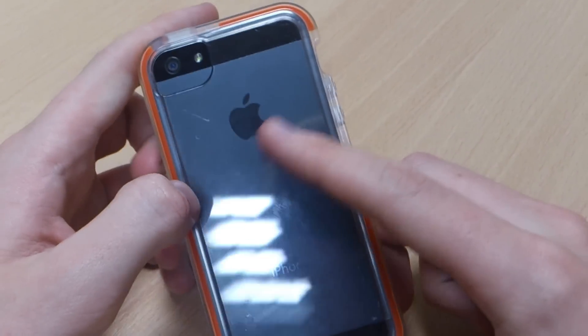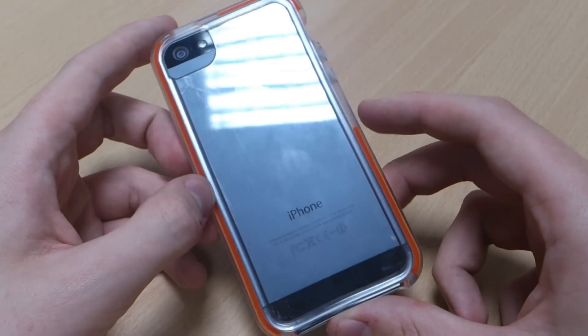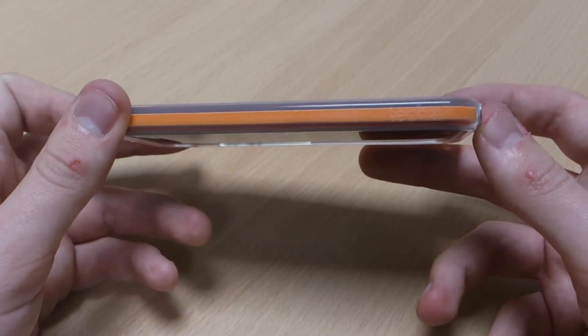It's a clear case as well, so you can always see — and let everyone else see — that you have got an iPhone 5. When you've got such a good phone, why would you want to hide it away?